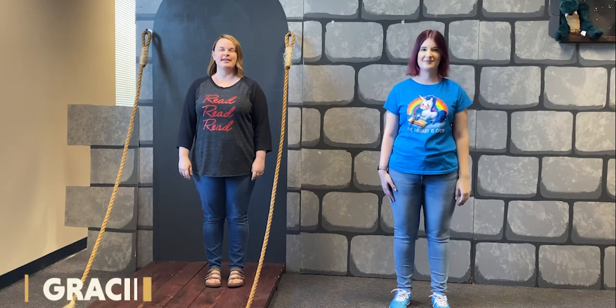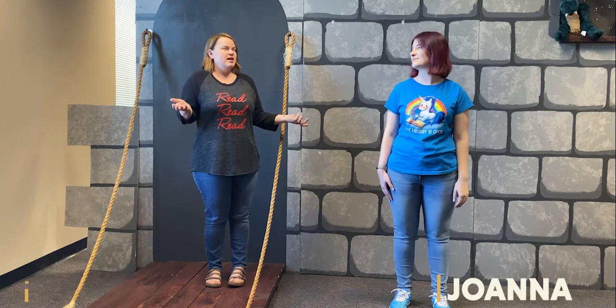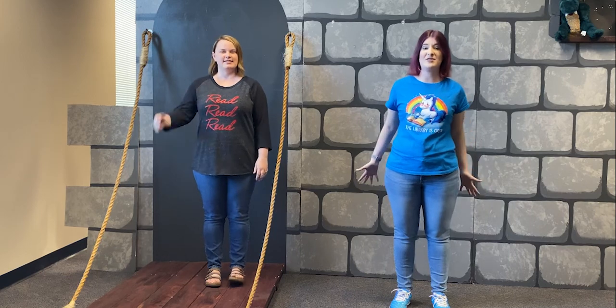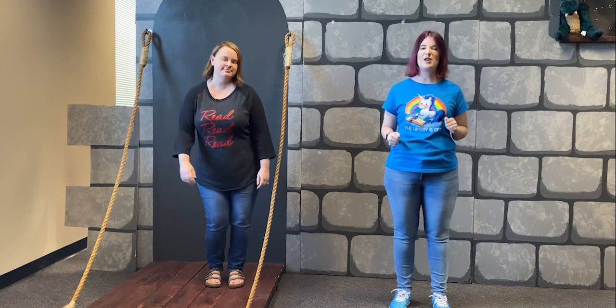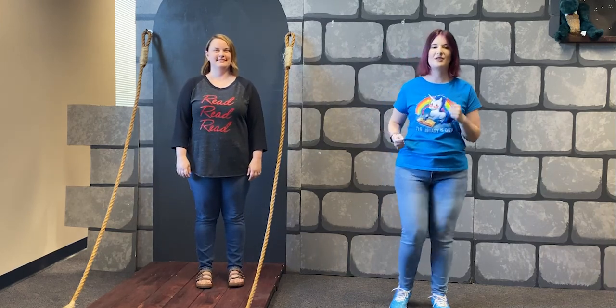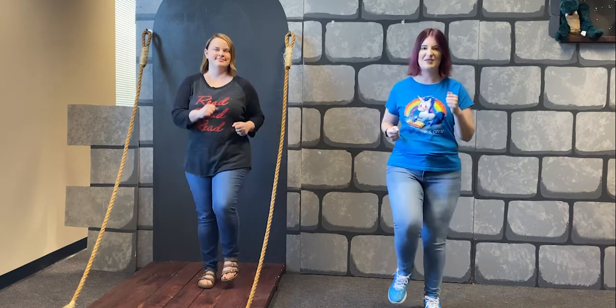I'm Gracie with the Clarksville Montgomery County Public Library, and I'm Joanna. Today we're going to do the Grand Old Duke of York. If you're sitting down, you're going to want to stand up, wiggle everything out, get all warmed up. We're going to go through it slow the first time and then do some other stuff after. So first off you're going to be marching in place.